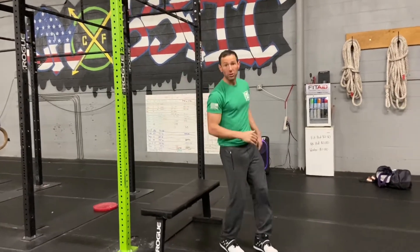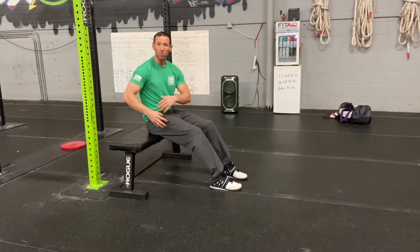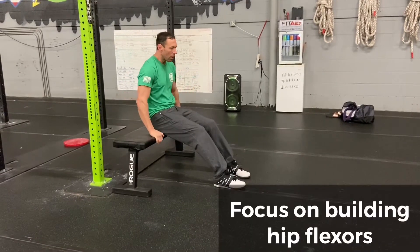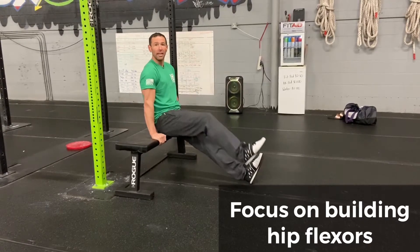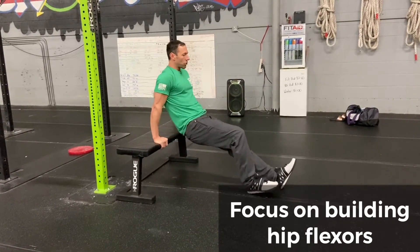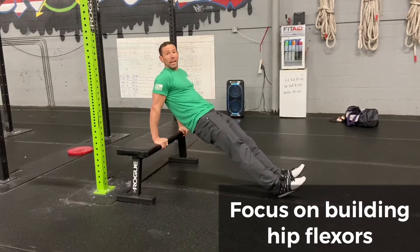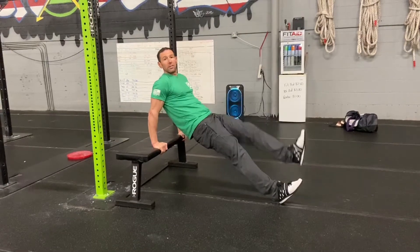Next, we're going to look at building the hip flexors. To really make it about the core and the hips, we want to deload our arms. We're going to look at simply sending our feet off the edge of the bench and start to drive our knees in, working strictly the ability to pull through our hip flexors. As we get stronger, we can send those feet out, make a plank, and then drive those knees in high as we start to load the knees.